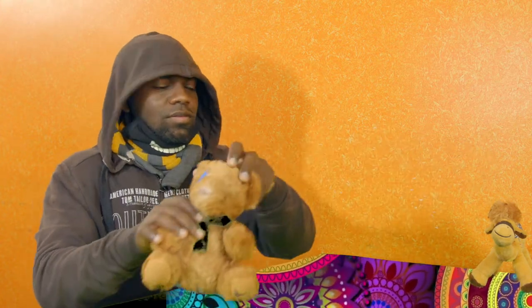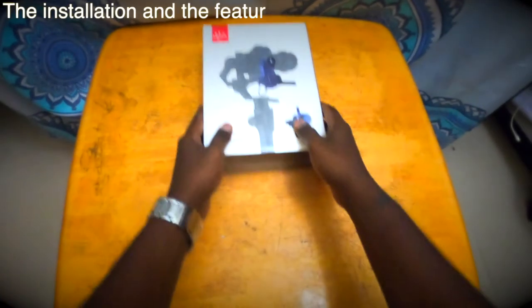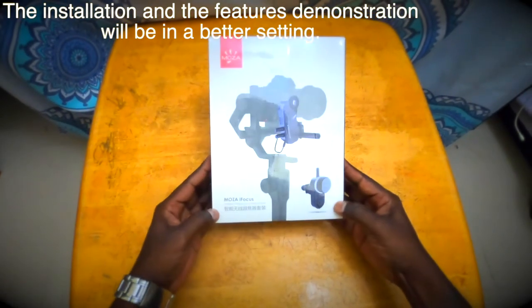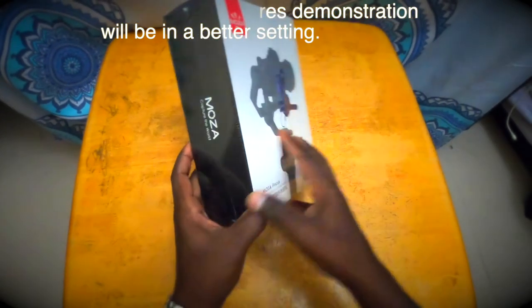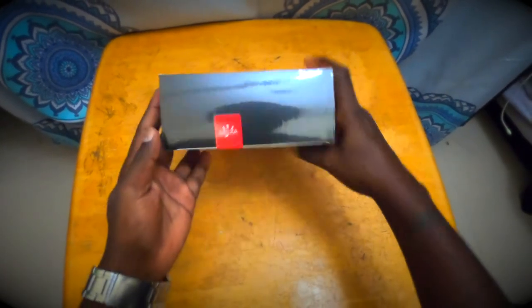I'll be taking the help of my two assistants here to show you how to rack focus using the hand unit and also using the intelligence guidance system. First of all, I would like to apologize for the setting — I'm crashing at a friend's place in Dubai just for a day or two before I fly back. I tried my best to make the frame look better.